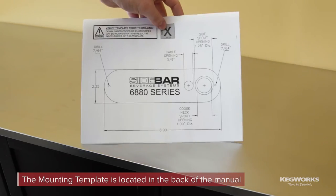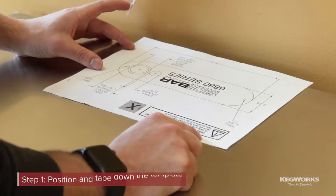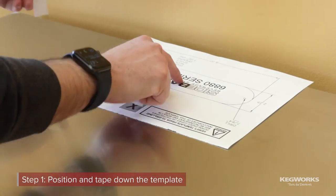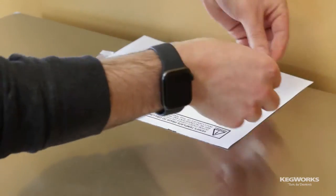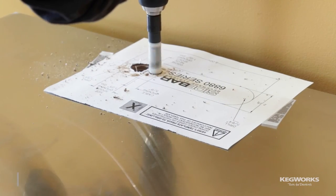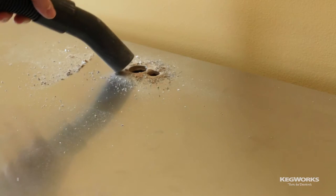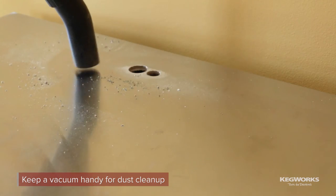Start by ripping out the mounting template located at the back of the included manual. Position the template where you want it and tape it down, making sure the guides for the two holes are on the left. Next, drill the holes using the appropriate bit for your material. The hole for the spout is one inch and the hole for the control cable is five-eighths of an inch. Keep a vacuum handy to clean up any dust that accumulates.